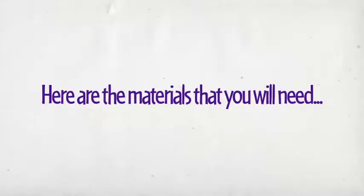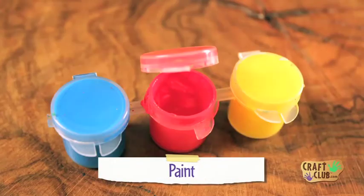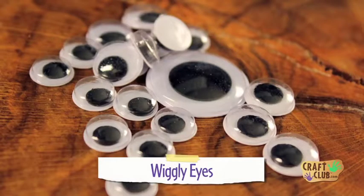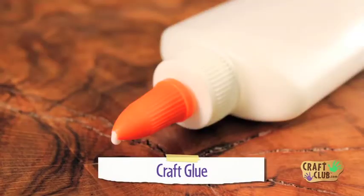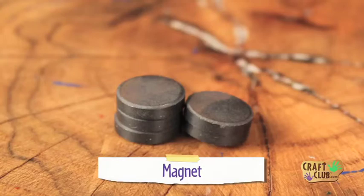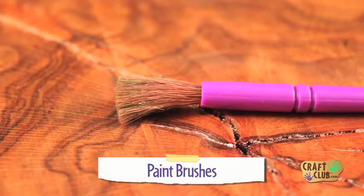Here are the materials that you will need: a bottle cap, paint, wiggly eyes, craft foam, craft glue, a magnet, scissors, and paint brushes.